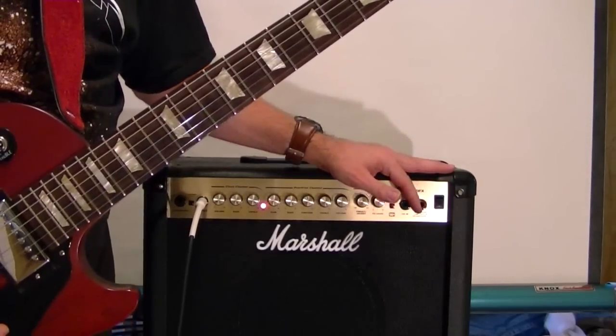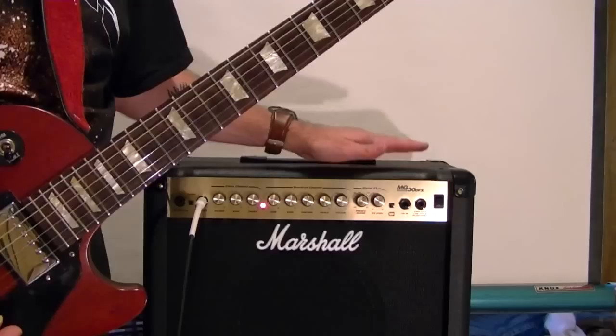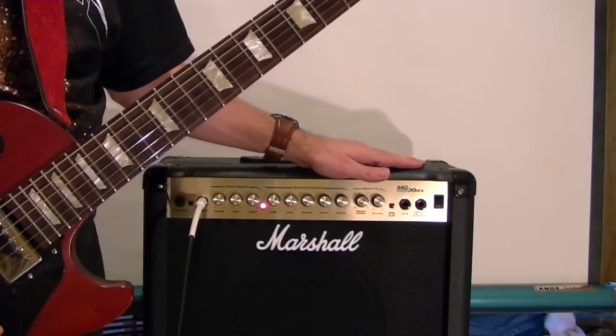Amp: any amp, but preferably a Marshall that has gain, treble, bass, contour, and reverb.